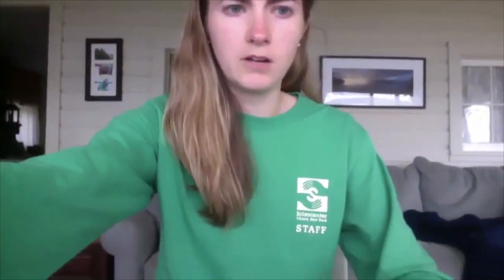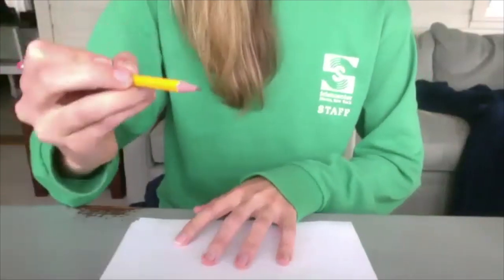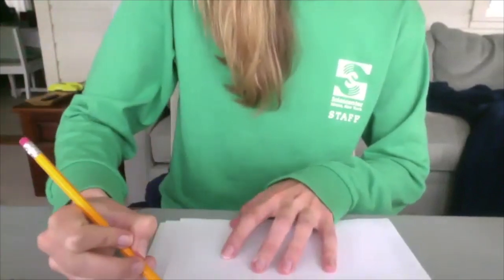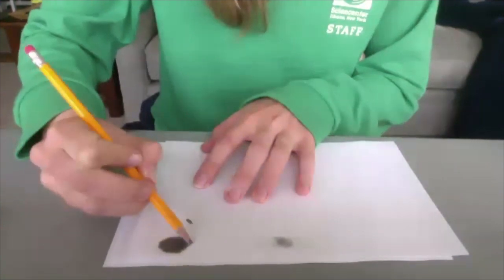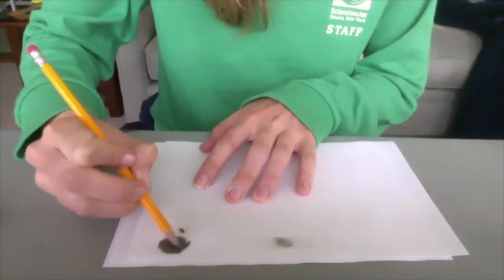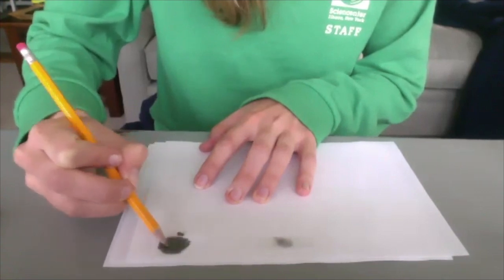For this first part of our activity, you're going to need a white piece of paper, a number two pencil, and a piece of tape. We're basically going to use our pencil to make some ink. Take your number two pencil and scribble a bunch right on your piece of paper — just keep going, make a whole bunch. We're kind of making our own little ink pad that we're going to use to look at our fingerprints.